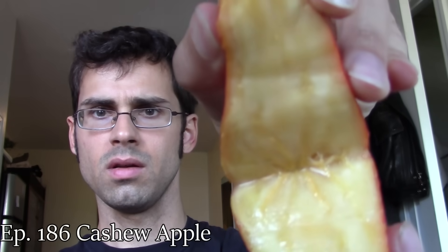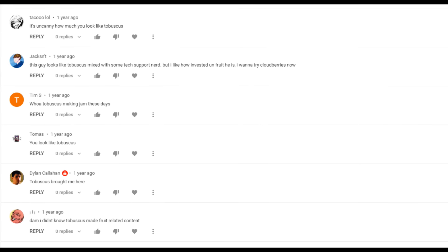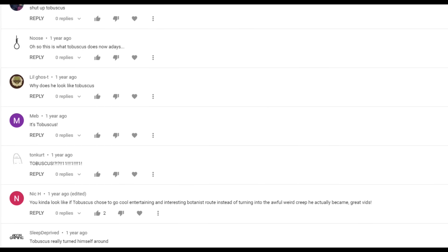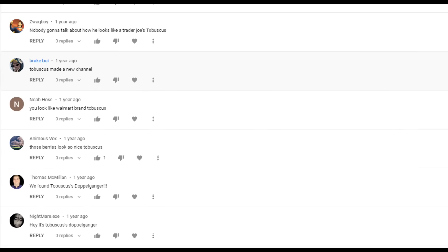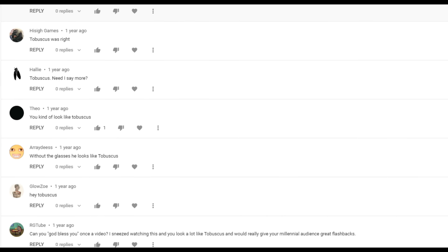A while ago I made a video where I reviewed the cashew apple, and a lot of people said that to me. They also complained a lot that I was doing everything wrong. So I am back again to talk about the cashew fruit, and we're going to see if we can do it right.